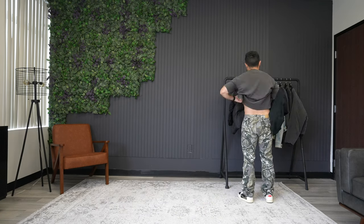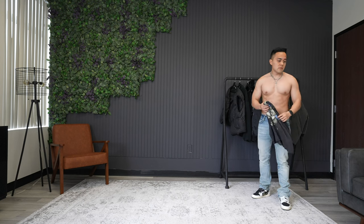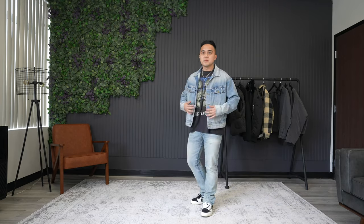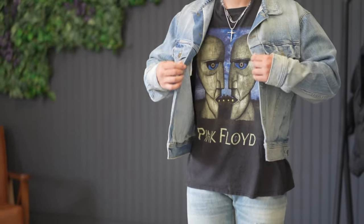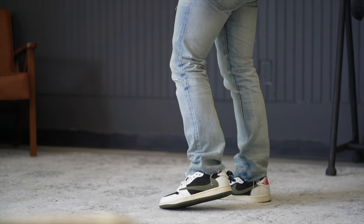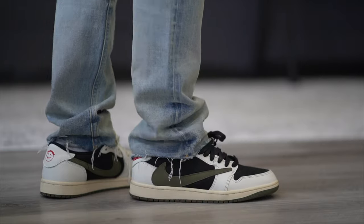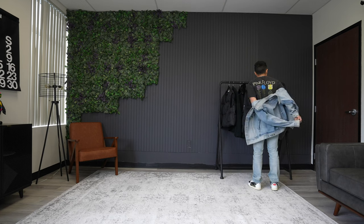Switching gears a little bit and diverting from the baggier bottoms, this next outfit is going to be the antithesis of that. I threw on a vintage Pink Floyd t-shirt and over that the five-year wash trucker denim jacket from Fear of God, paired with the five-year wash denim jeans. These have a raw cut at the bottom and as you can see the wash on this set is just immaculate. This pair of pants fits a little more tapered, and as a product of that you're going to get some stacking as well — a great look for those into a more fitted silhouette.